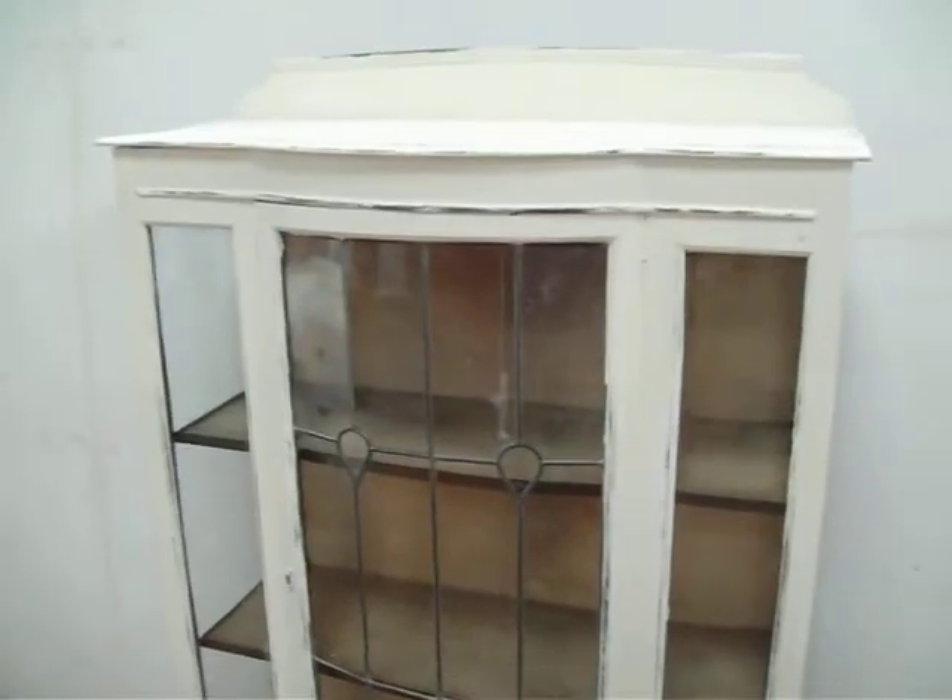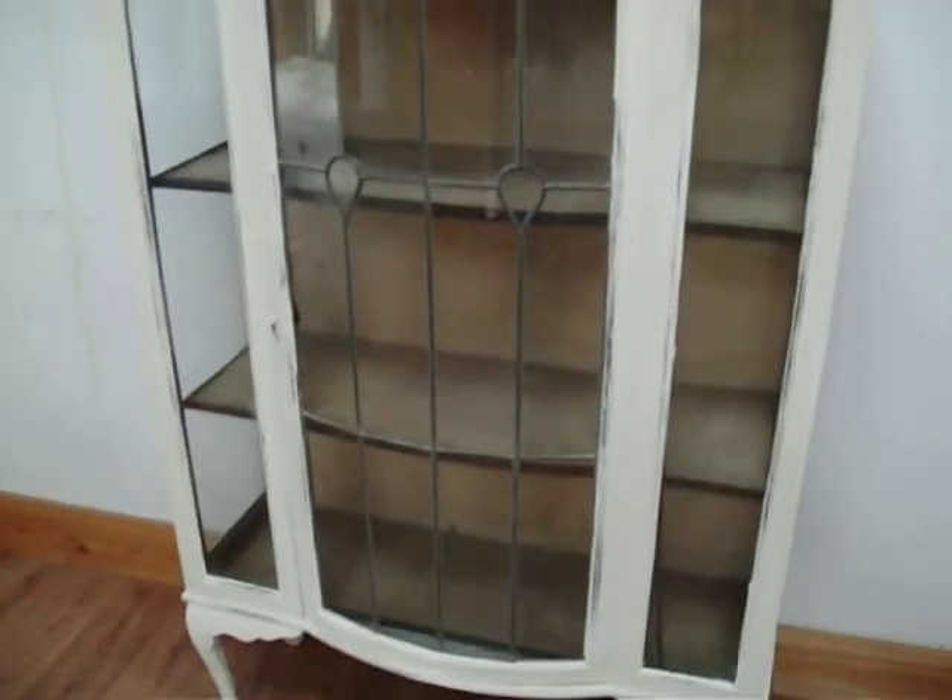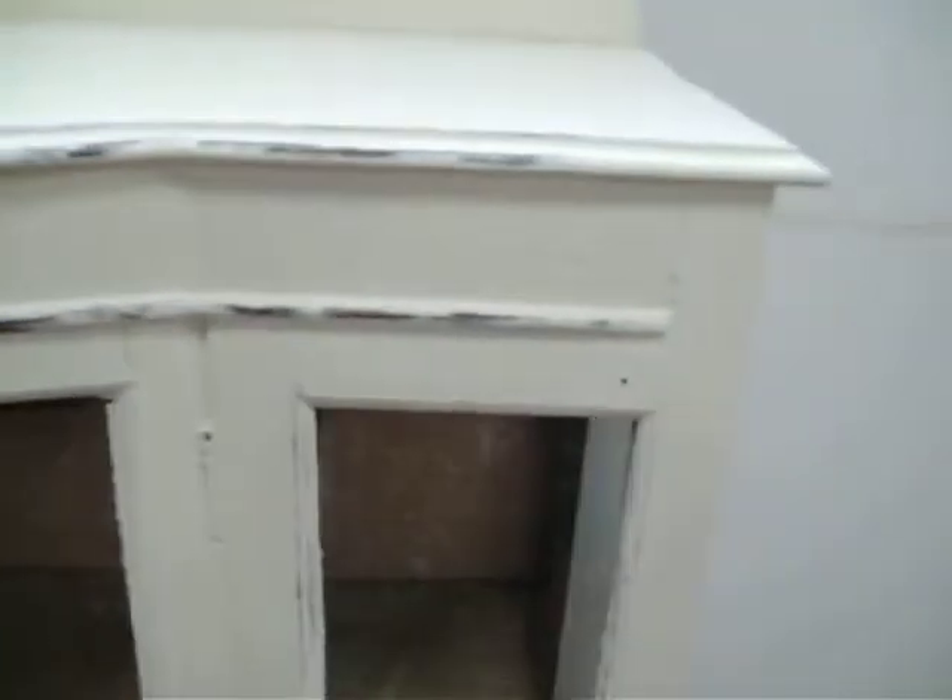It's an early 20th century leaded light display cabinet. There's no key or knob so you'll need to buy something. Painted in Farrow & Ball Clunch and part sanded down to the wood to give it the shabby-chic effect. Art Nouveau styling to the leaded light.